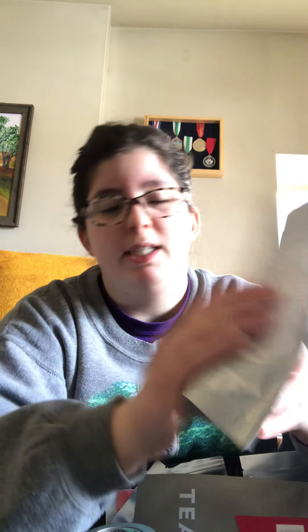I have more of the Peanut Butter Cup — a nice herbal tea — but yeah, this tea should be drunk up soon. It's not as old, but I just really want to finish up these teas. This bag is almost empty.